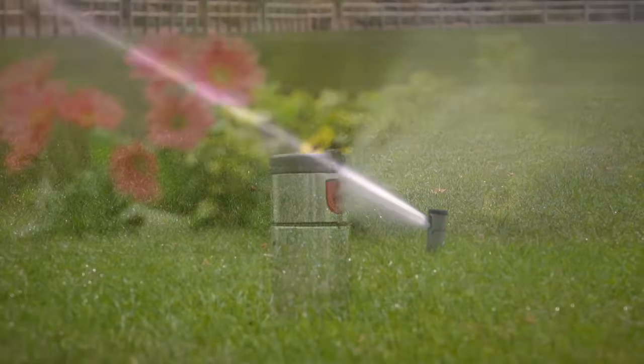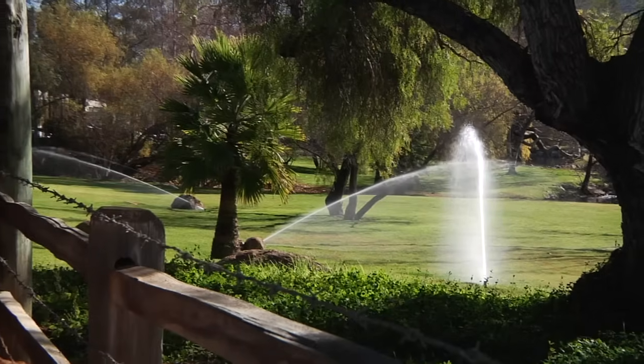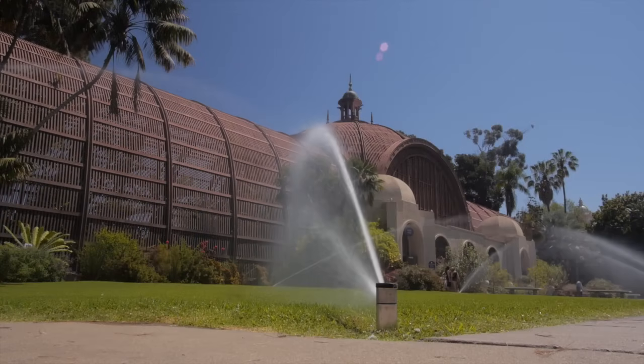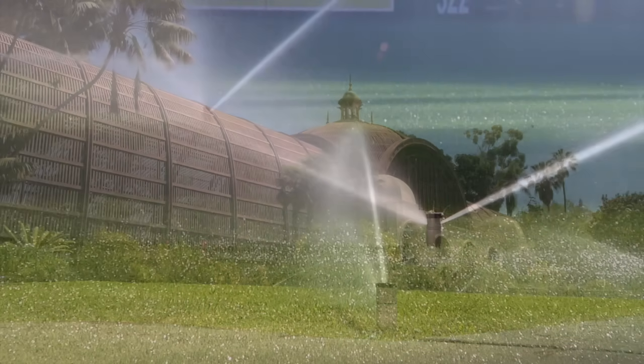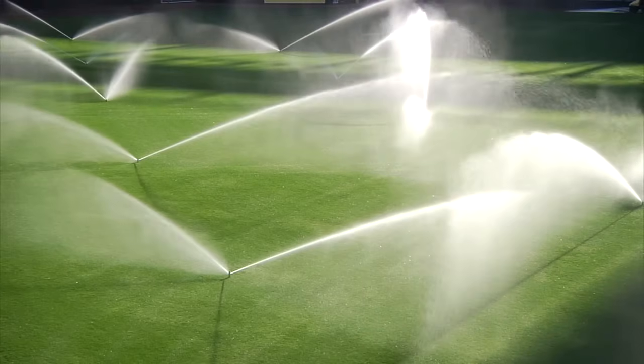The i-Series offers a variety of solutions with recent upgrades that raise the bar for durability and performance. Backed by Hunter's online training and local support, there is no better commercial sprinkler than the Hunter i-Series rotors.